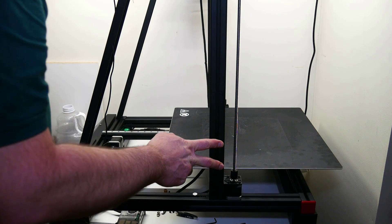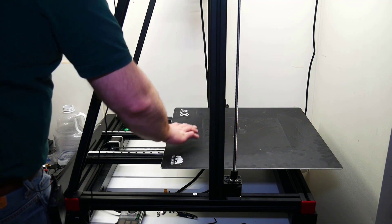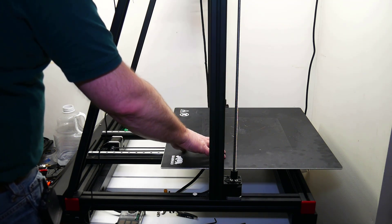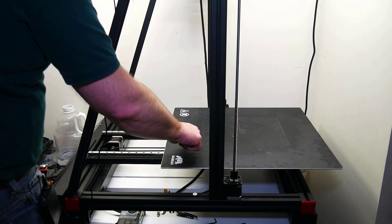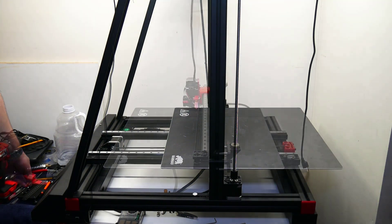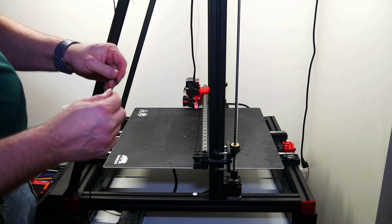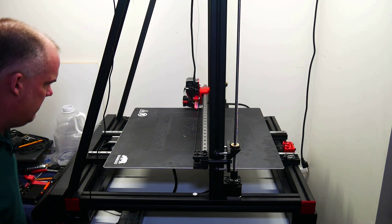Now I have two leveling procedures. I'm going to do a good old fashioned hand leveling to get this cold and as close as I can in the four corners, then heat it up and have it do auto bed leveling based on where the bed is after the hand level. I like to do this with a feeler gauge from Harbor Freight — this is a 0.18 that I use because I'm using a 0.6 millimeter nozzle, giving it a little bit more than 0.1 to get a decent first layer.